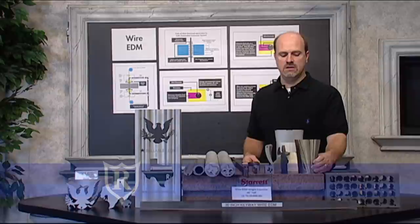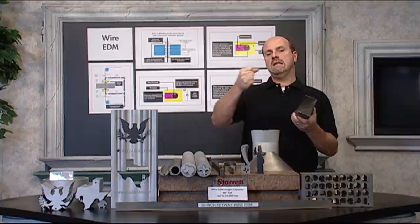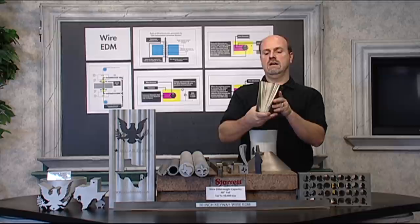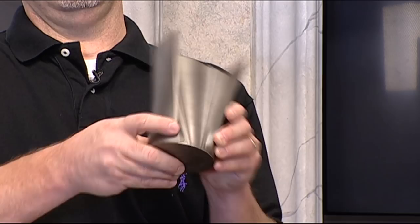One of the advantages of Wire EDM is the ability to create tapered parts. The upper head of a Wire EDM machine can be programmed to move independently from the bottom head. By doing so, you can program — as you see here — this U-shape extrusion die shape that transforms into just a diameter. All this detail is done by programming the top plane, and then you transition it to this diameter at the bottom.